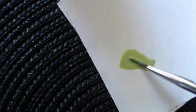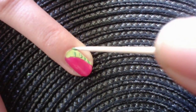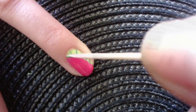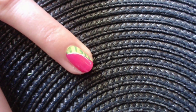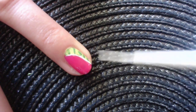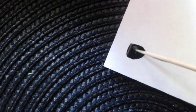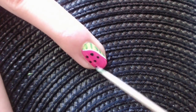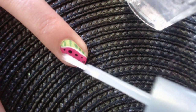Now add dark green stripes by using a toothpick. Now draw a white line between the dark pink and the green. To make our design even more realistic, paint seeds in black. A clear top coat, and here is our amazing watermelon creation.